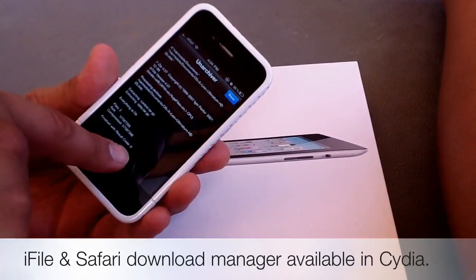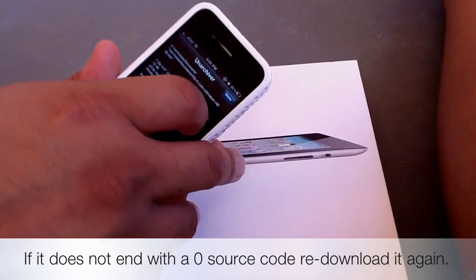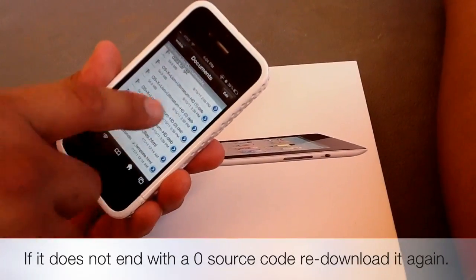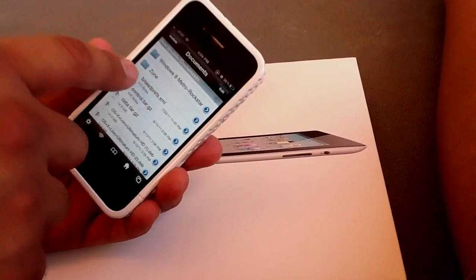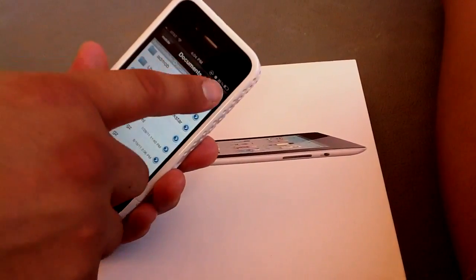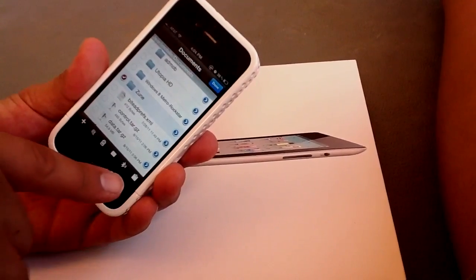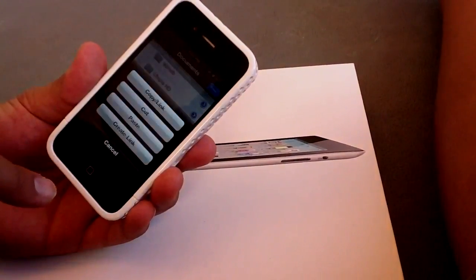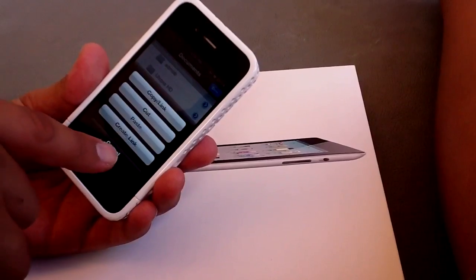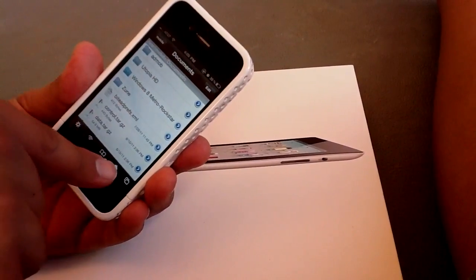Make sure it ends with the source code zero. After you do that, you're going to hit Done. Then it's going to say 'Zune.' So what you're going to want to do is hit Edit, highlight it, hit this little clipboard, and hit Copy Link. I'm not going to do it since I've already done it — Copy Link.